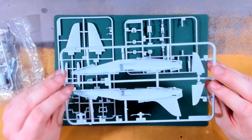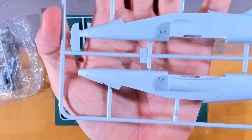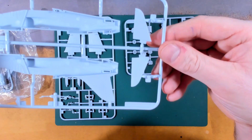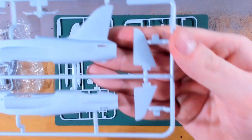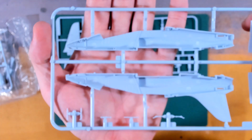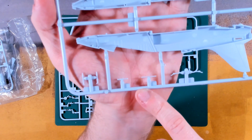Onto Sprue C - we have our two fuselage halves split straight down the middle, with lots of lovely detail. No control surfaces are moulded on the tails because they're tailerons - the whole tail on the Hawk is a control surface, so there's no need for a separate articulating surface. Nice moulded details on top and beneath, a little bit of detail inside the cockpit, various undercarriage parts, air brake and the pitot tube.